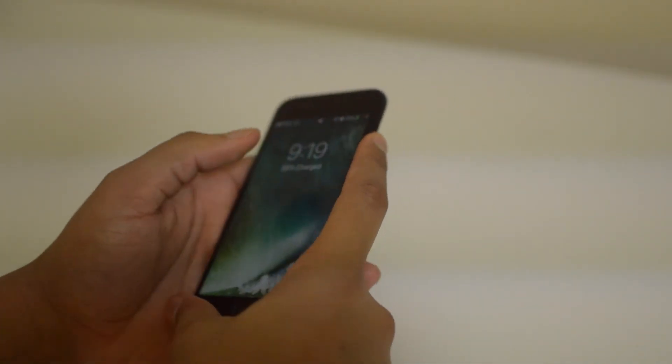Right when the phone turns on, go ahead and turn it back off, and just let it charge. Let the phone charge — it can be up to five hours. Once it's fully charged, go ahead and power it on and reboot it one more time.